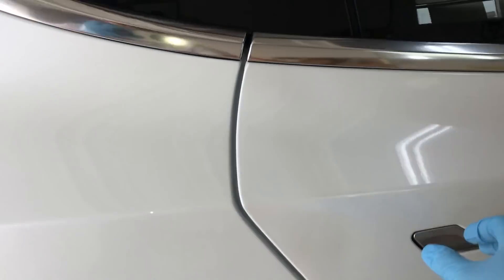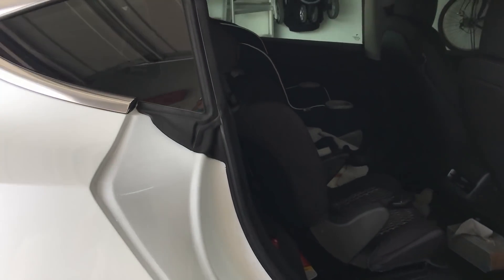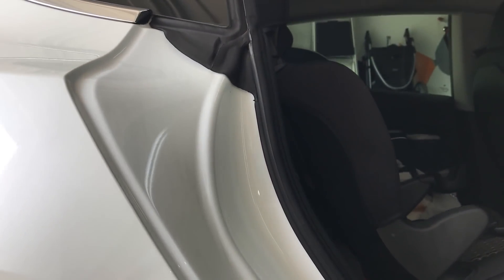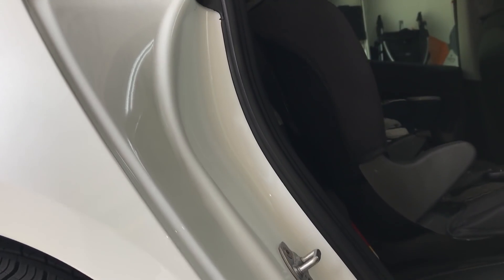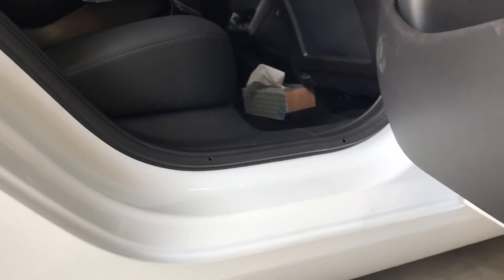Now let's look at the side without the seal. After three days since washing, there are already some signs of dirt building up. One of the days in California it did rain, and I think that made a big difference because water gets into the gap where the extra seal isn't there, creating more of a water streak residue on the side without the extra seals.